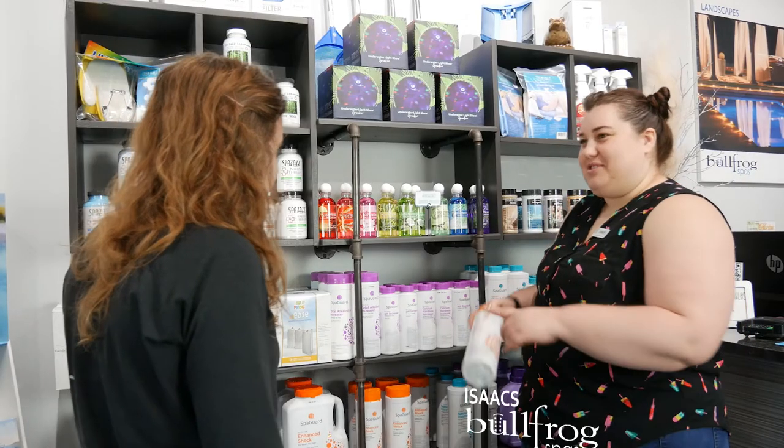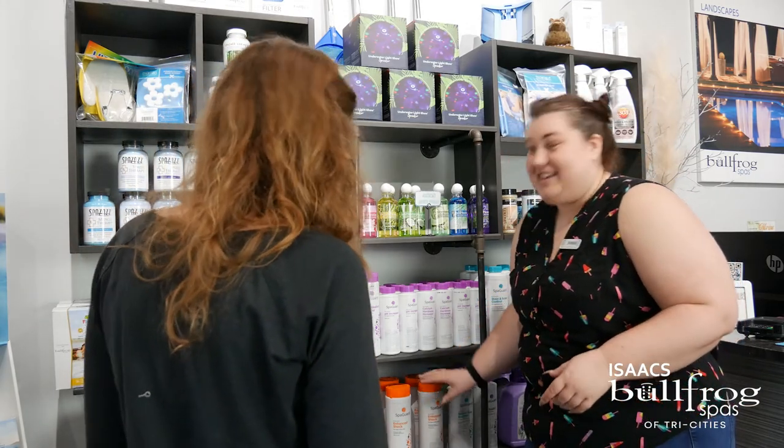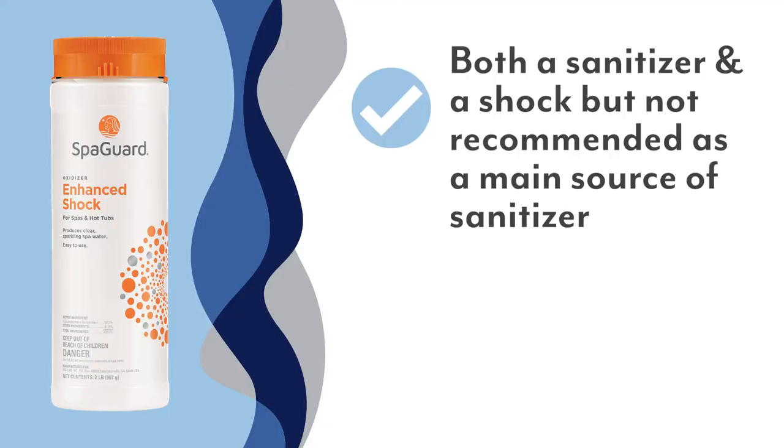Our enhanced shock is a fast, easy way to clear up many problems like odor, cloudiness, and slimy water. Enhanced shock, also known as dichlor shock, is a form of chlorine. Technically it's both a sanitizer and a shock, but we do not recommend using this product as your main source of sanitizer.